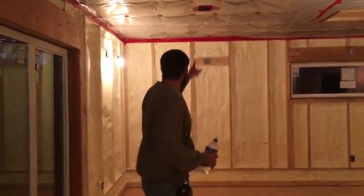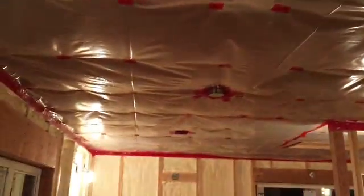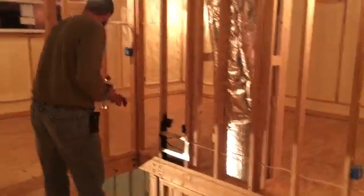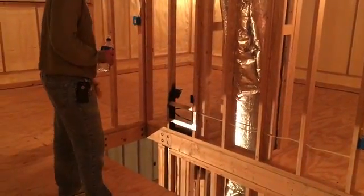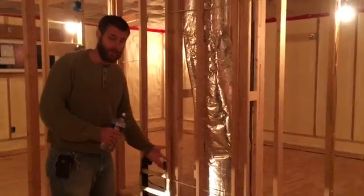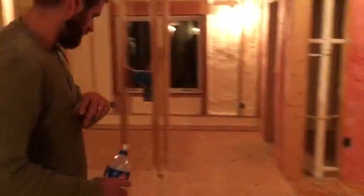You'll see that we have two ceiling mount heat registers. When we're all done we'll have a newel post at the top of the steps, then probably one halfway, and then a solid handrail and balusters that will go all the way across. So this will obviously be a safety barrier. That's this half of the upstairs.